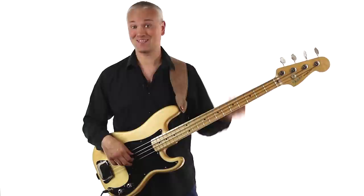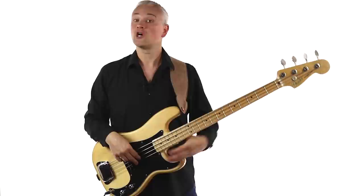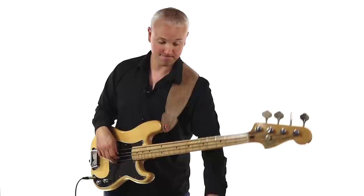There are two popular releases of Too Much Too Young. There's the original studio version and then there's the faster live version. We're going to work through the studio version first and then I'll demonstrate the live version. Both tracks are over at TalkingBass.net. Here's the bass line at the original tempo of 136 beats per minute.